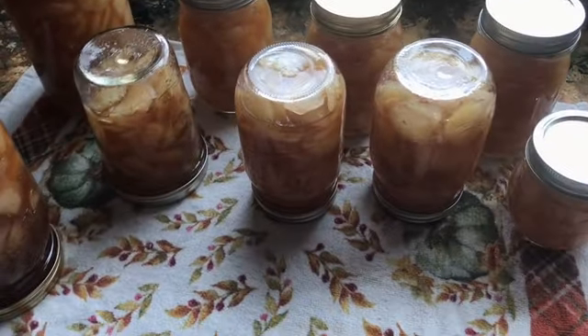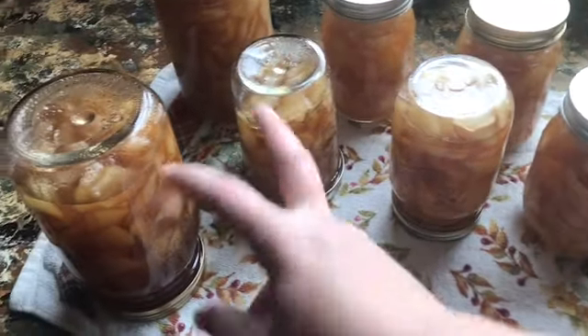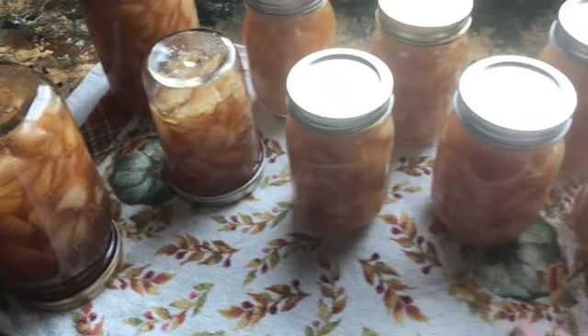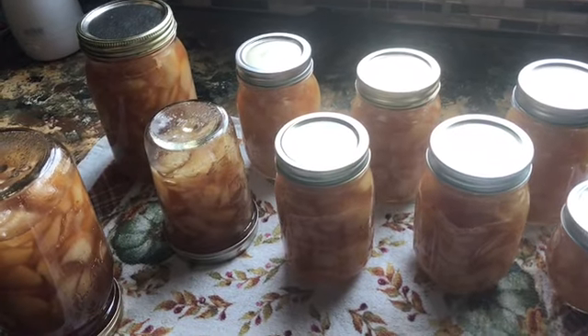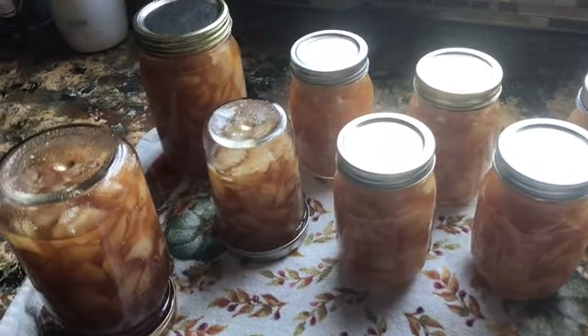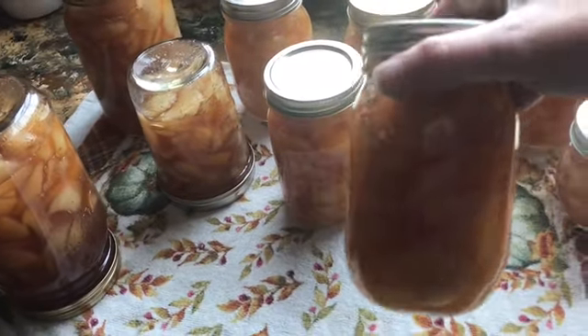I left the ones that were upside down about five minutes. These two were the last ones so a couple more minutes on those. After a few minutes you'll start hearing a ping and that'll be the seal sealing — it's a lovely sound. See how pretty that is.